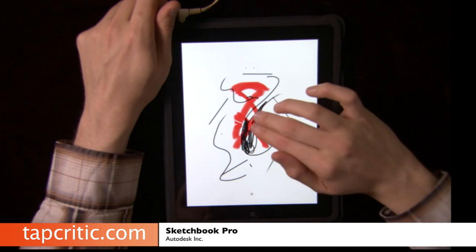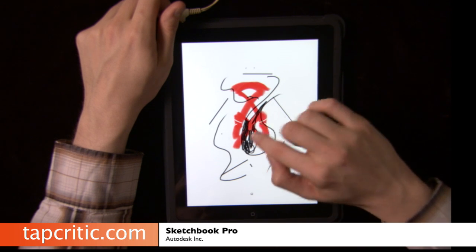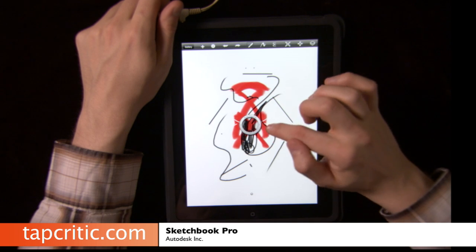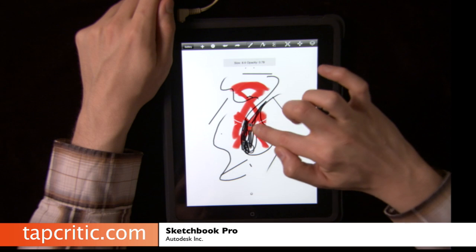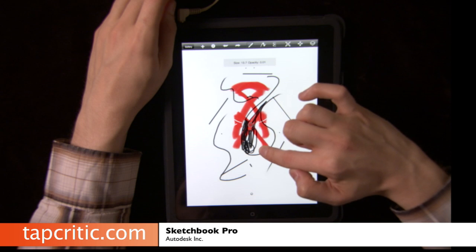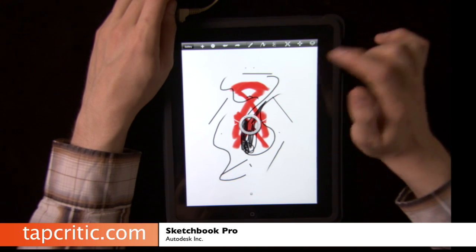Let's look at some of the features really quick. If I tap the pad with three fingers, it brings this menu up. You can change your brush properties very quickly by moving left and right — that changes the size. Opacity is up and down. Let's put it at 100 and about 14.